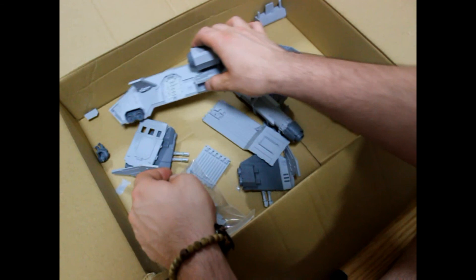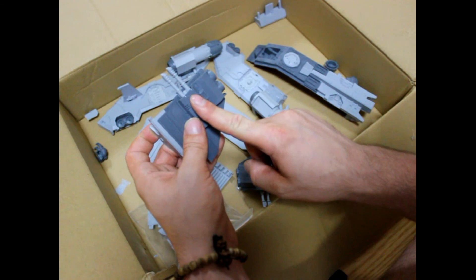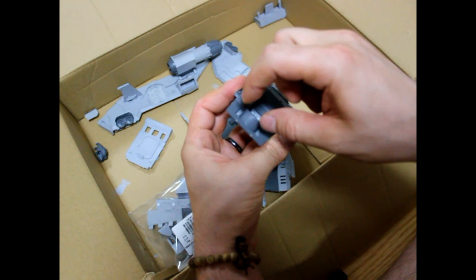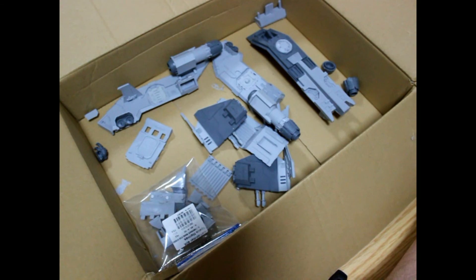As far as weapon options, magnetizing is really easy — it's really not hard to magnetize the weapons. I don't have the other weapons yet, but I think there's a missile launcher and underwing missiles that can go there, so you're going to be able to magnetize those. As far as the front guns, it's the same as a Storm Raven, so if you've ever worked with a Storm Raven, you're going to figure it out pretty quickly.